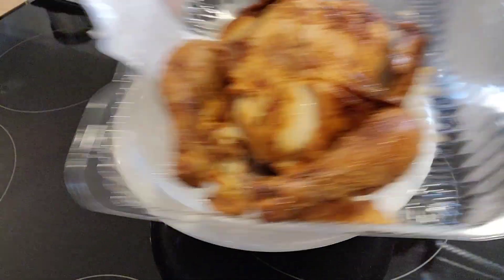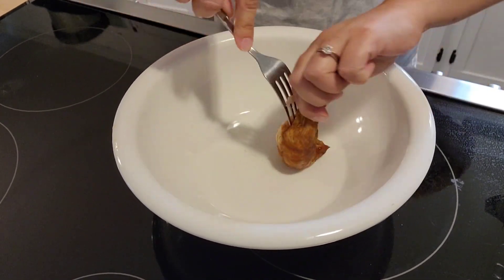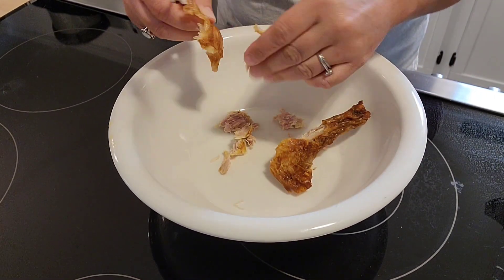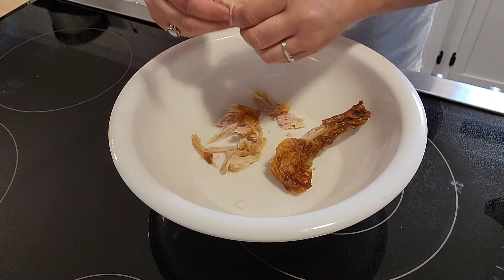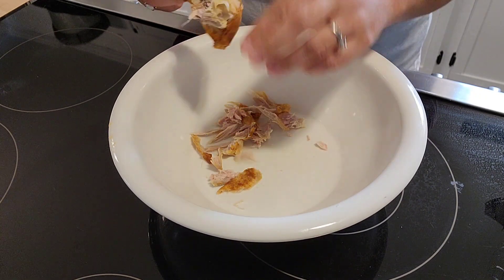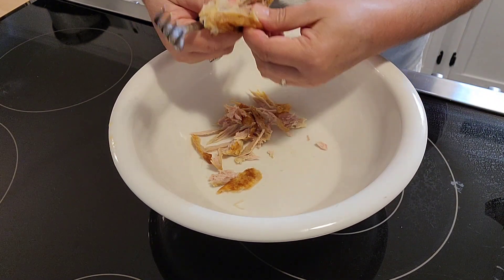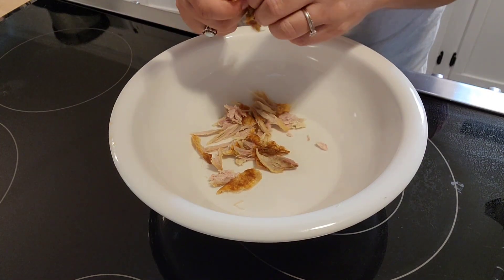Alright, let's get started. We're making chicken enchiladas using a rotisserie chicken — I got this one at Food Lion. I got a cold one because I knew I'd be cooking it the next day, but if you're cooking it the same day it breaks apart a lot easier when it's warm. I'm just going to get the meat off and shred it, then mix it up with the other filling ingredients.